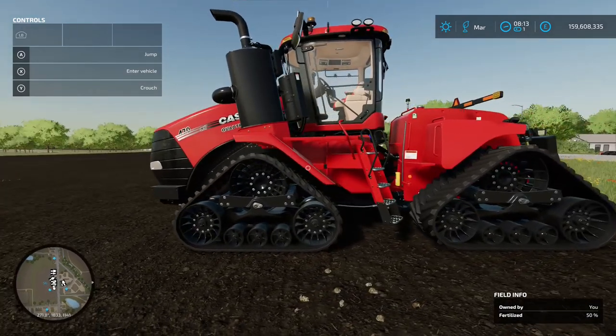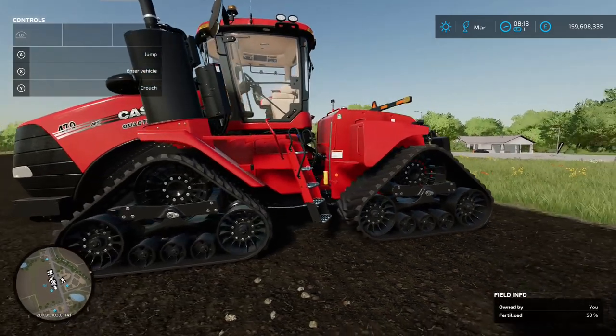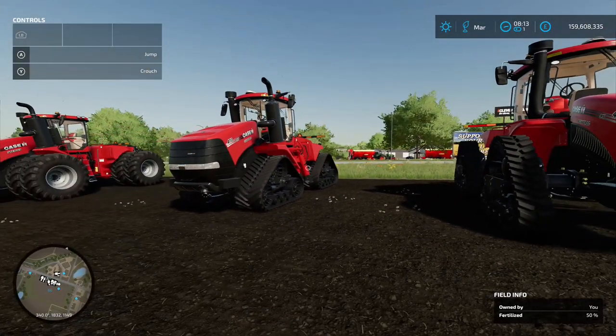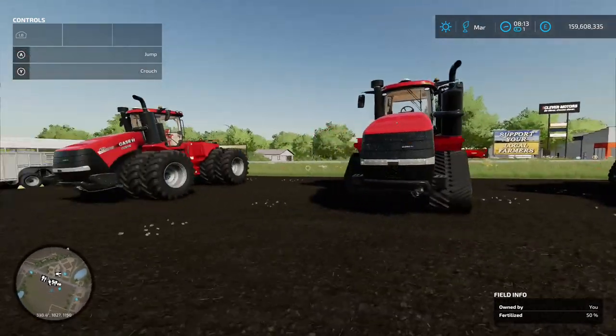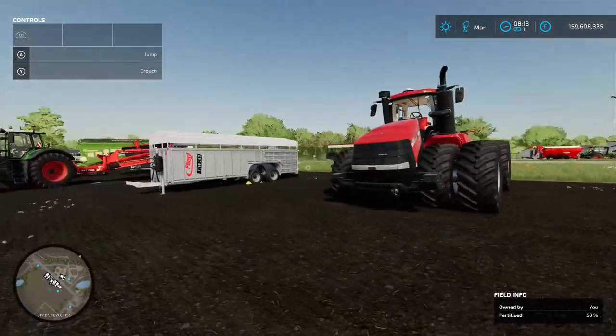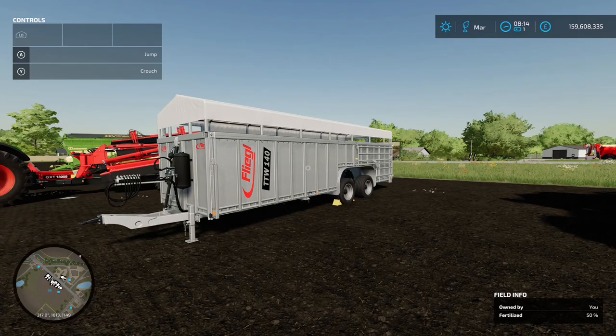This is a fan favorite from Farming Simulator 19, so it's always great to see it come back. It will go up against the John Deere 9RX and the New Holland T9, giving you a three-way competition on tracked vehicles - very nice indeed.